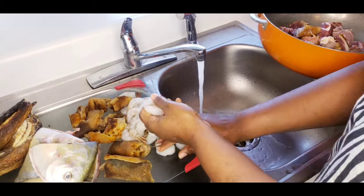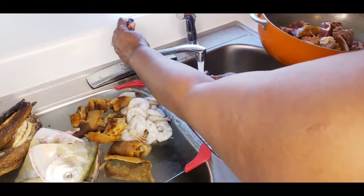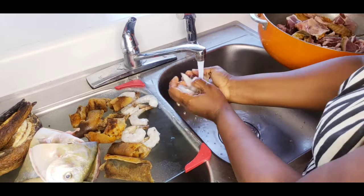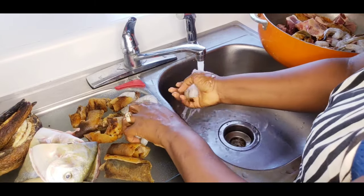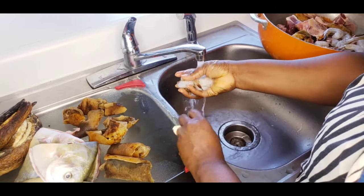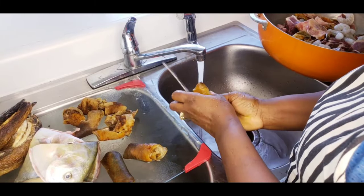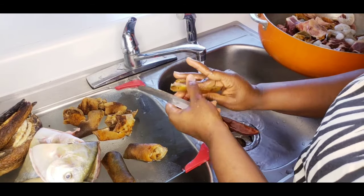Okay, now this is the shrimp — I have already washed it so I'm just lining them up. For the cold skin, you want to make sure you get a knife and scrub the back to clean it up, like you see I did.